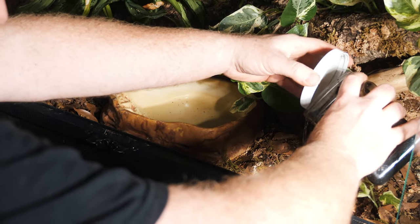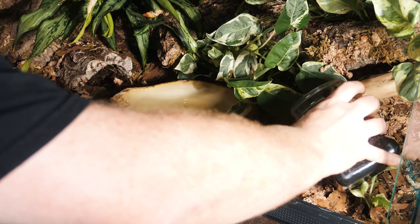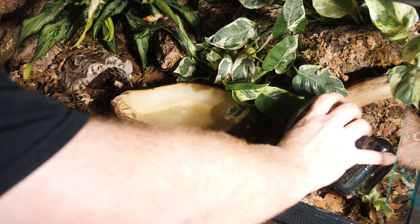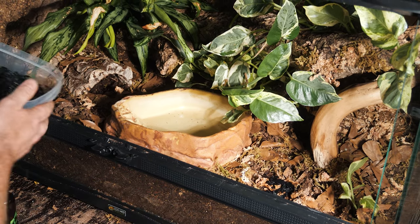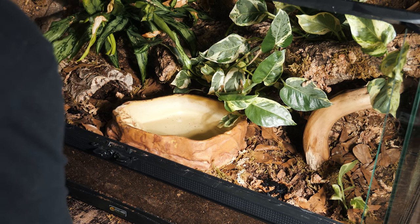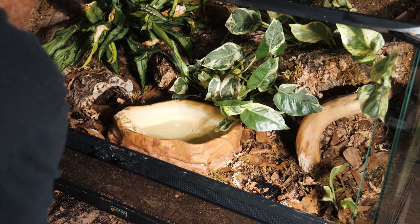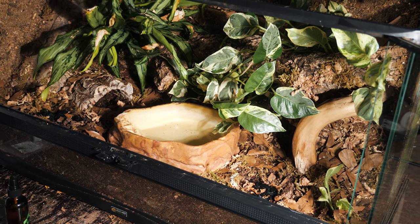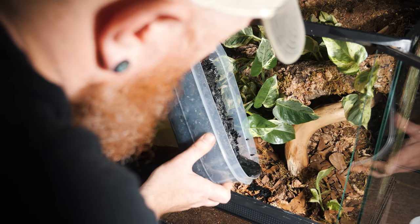I'm adding both tropical springtails and a more temperate springtail because I wasn't sure which species would thrive in this enclosure. I put the temperate springtails on the dry warm side and the tropical springtails on the more damp side — but I also crossed them a little bit just in case one thrives over the other.